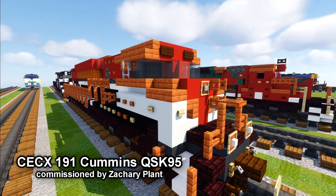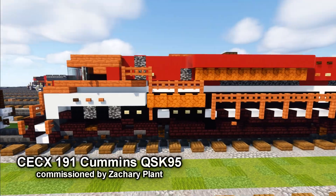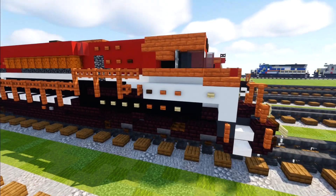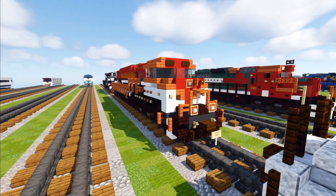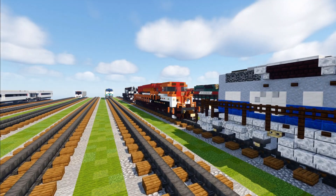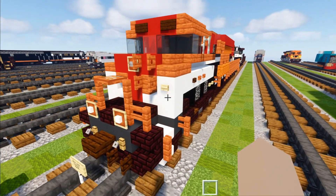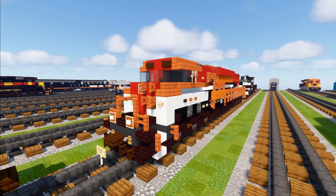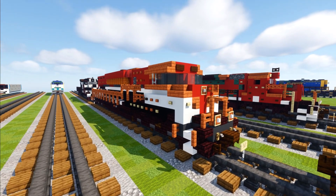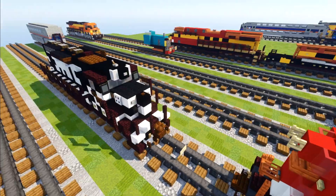This is the CECX 1919 Cummings QSK95 demonstrator, commissioned by Zachary Plant again. It was rebuilt from a Union Pacific SD90 Mac-H to demonstrate a tier 4 compliant Cummings engine — the QSK95. It entered service with the Indiana Railroad Company in 2014, and right now it's owned by the Knoxville Locomotive Works with the designation KLWX 1998 in Tennessee.